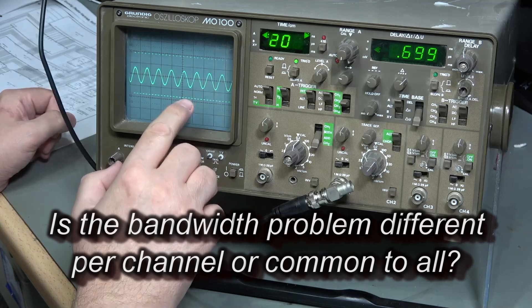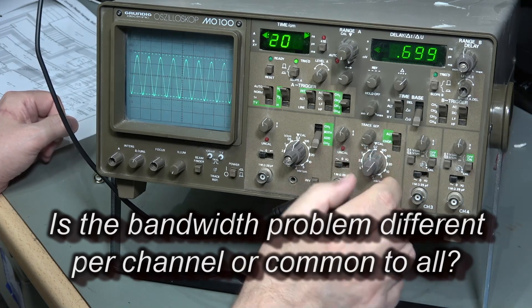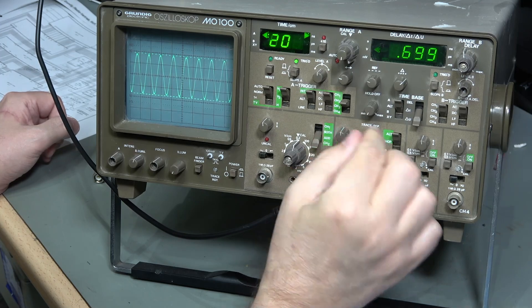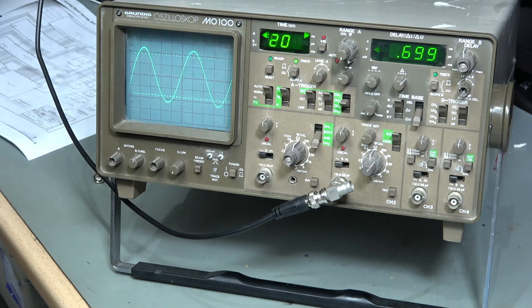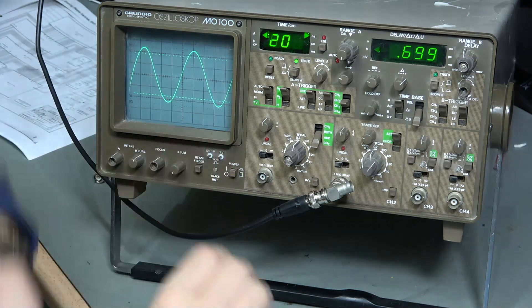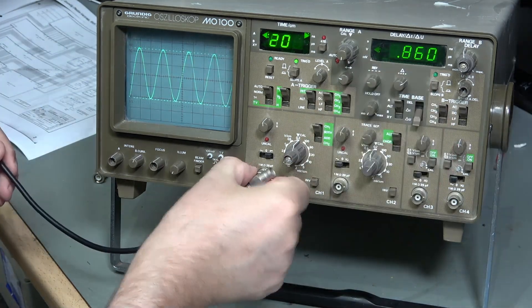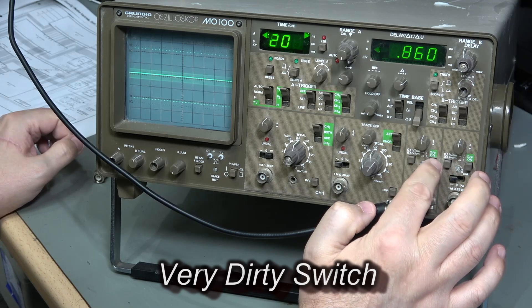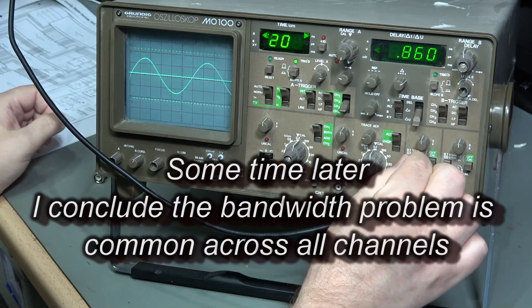Switching that 40 megahertz signal into channel 2 - that's about the same, so it looks like both channels have got 40 megahertz bandwidth. At 10 megahertz we're fine, at 20 megahertz we're just losing a little bit. Let's try channel 3 - turning channel 3 on. At 10 megahertz it's looking the same issue.